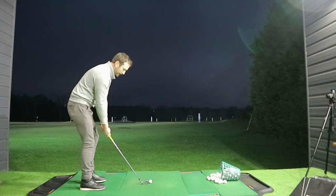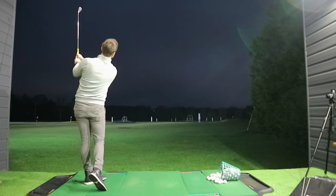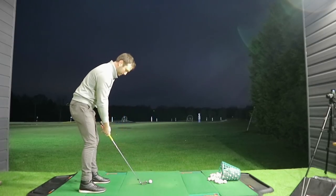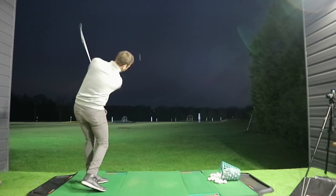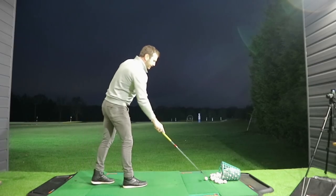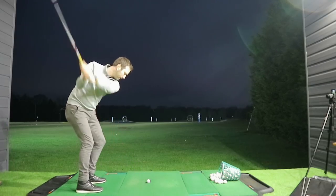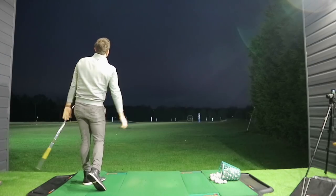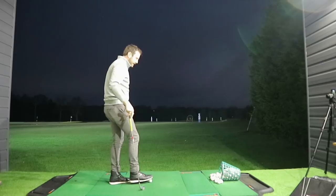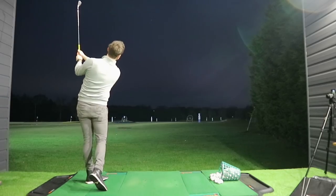I'll hit a couple more like that. I've been generally pretty pleased with the contact so far on these. The only problem when you're practicing in these conditions is any sort of tilt or curvature you put on the ball is going to be emphasized massively by the wind direction. I don't want to start aiming too far off course and training in the wrong sort of habit, so I'm just trying to stay disciplined getting this feeling of the right elbow. I know I'm doing a pretty good job because the contacts have all been pretty tidy with an element of consistency.